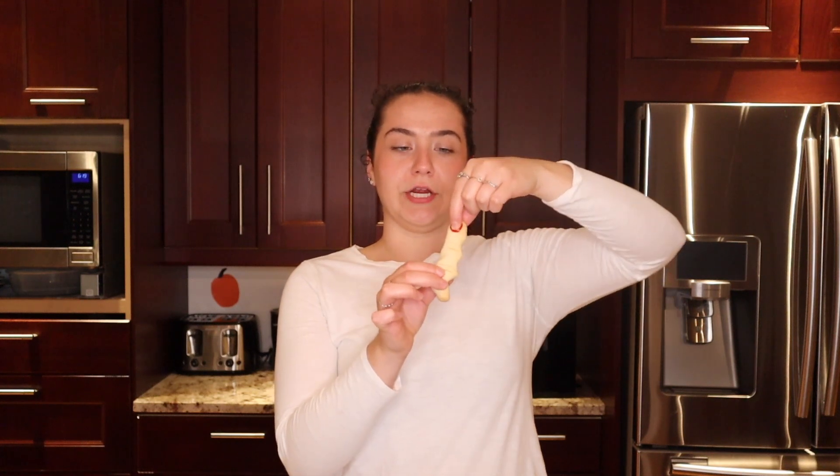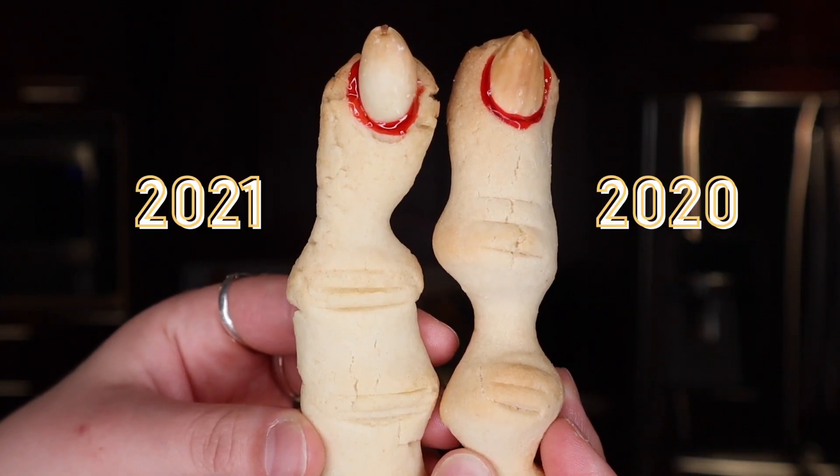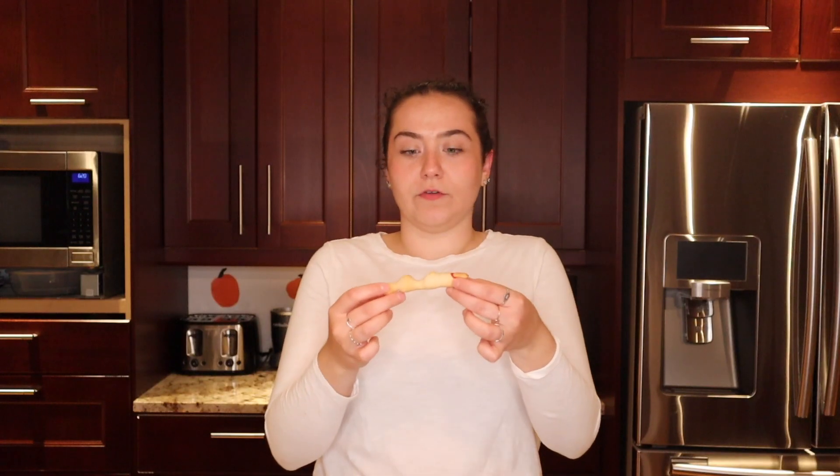The best part about these cookies is they're best if you make them ahead of time so that the gel has time to settle. You can see these were just sitting on the counter overnight at room temperature and the nail is not moving, which means that they transport well. So if you wanted to bring them to a party you don't have to worry about making a mess. They also hold in the freezer — my mom made these last Halloween and they were sitting in a container in the freezer for a year, and they look the exact same, they don't smell freezer burnt at all, and they taste the exact same. That's kind of scary — a little spooky if I do say so myself.